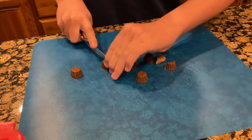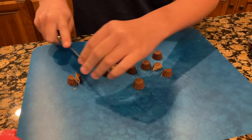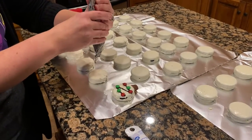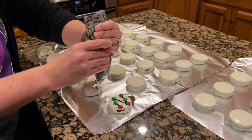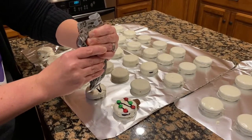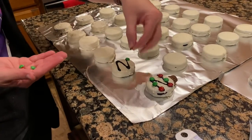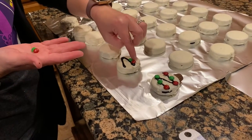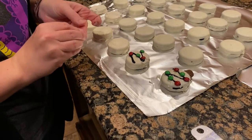The next step is decorating. You'll want to take your mini Reese's and cut them in half. We chose black icing for the next step and we drew a little zigzag across each one that we will then attach M&Ms to as ornaments. I found red and green mini M&Ms to use as ornaments and I tried to put the M&Ms with the M facing down so you couldn't see it — that's not necessary but I thought it made it look a little nicer.